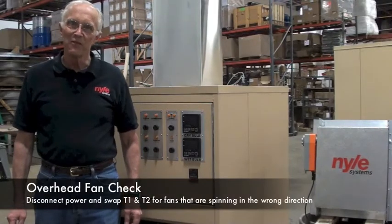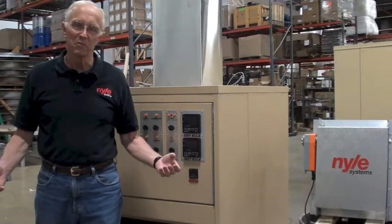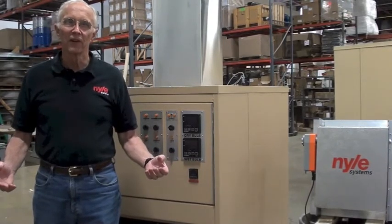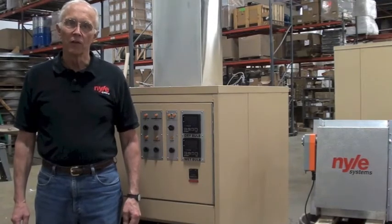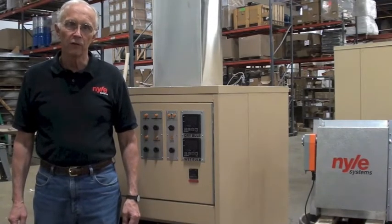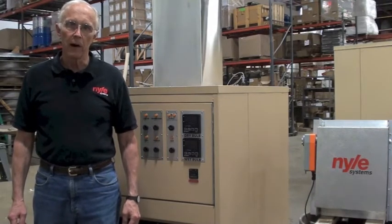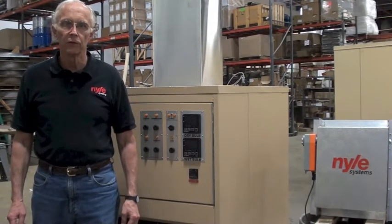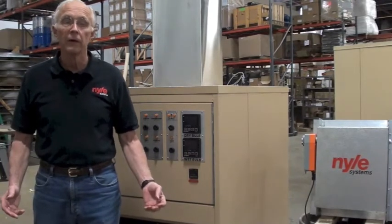Next, turn your fans on. I can't show you the fans because we don't have them connected here. But the exercise is just the same as it was for the blower. Make sure these are all blowing the same way, that is toward the loading door. If not, disconnect the power and switch two legs, T1 and T2, of each offending fan and then restart.